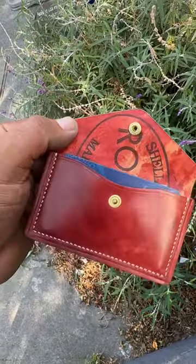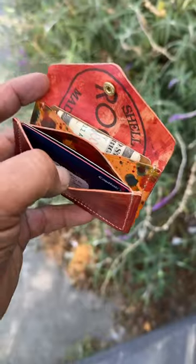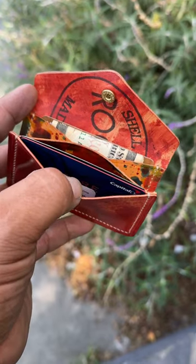The first pocket allows you easy access to cards you need on the fly. You also have an additional pocket with room for cash and cards, and a pocket on the reverse side for additional cards.